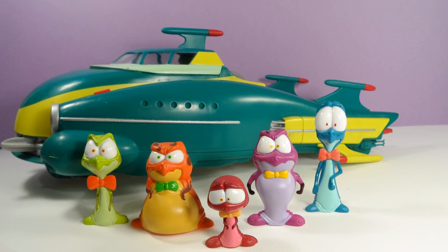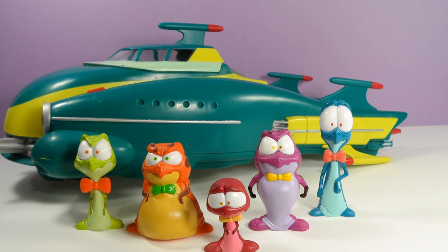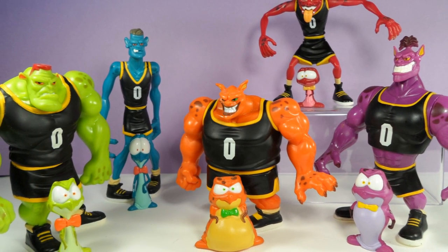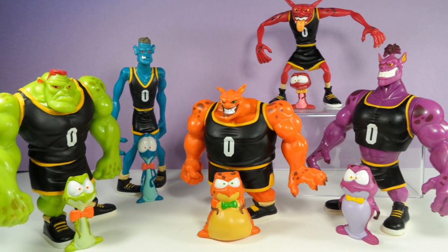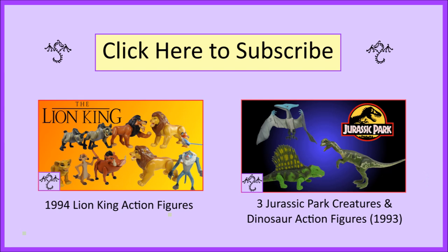In the future, we'll take a closer look at the Space Jam Toon Squad action figures from this line, and we'll see why it's a bad idea to challenge Nerdlux to a basketball game. Feel free to check out my other videos for more 80s and 90s toys, and you can subscribe if you'd like to stay updated on my content. Thanks for watching!